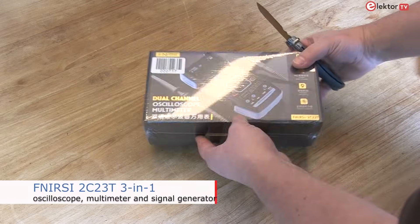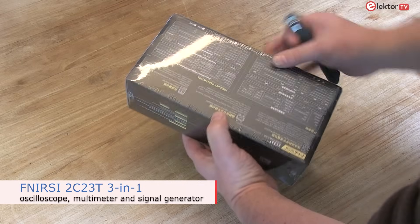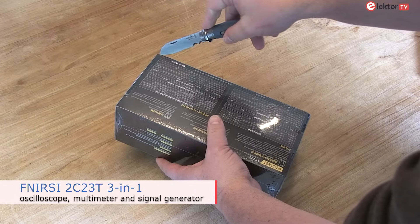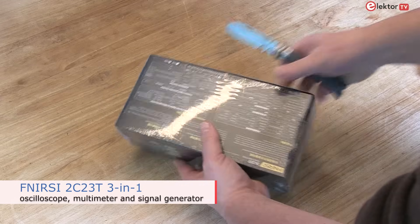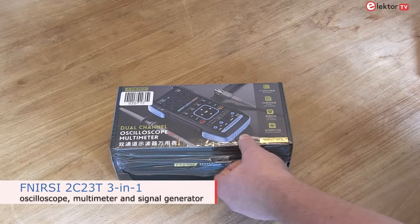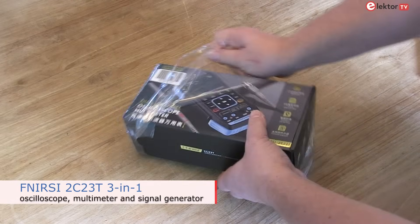Hi, today we are unboxing the 2C23T, a fully functional 3-in-1 measurement device designed for the maintenance and development industry. It's a dual-channel digital oscilloscope, a multimeter, and a signal generator.